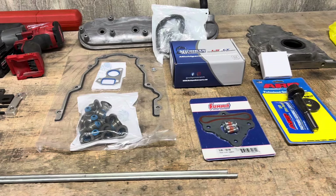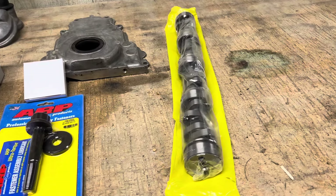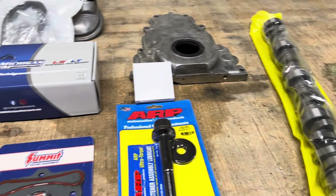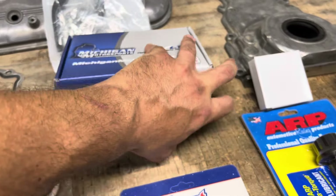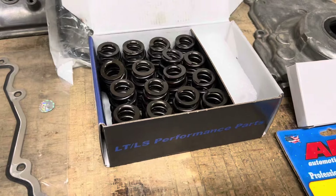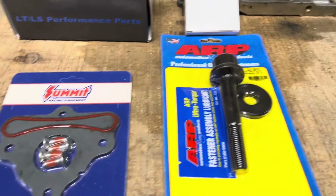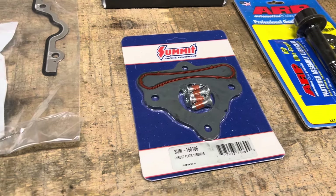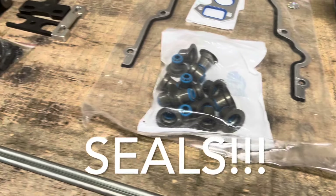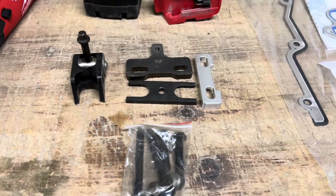We're about to bust this truck apart and stick this super richie truck plus best wrong cam in this LQ4. Here are some parts: some different springs from Michigan Motorsports — 600 lift beehive springs instead of those 660 lift — ARP bolts, the cam retaining plate just in case, valve springs, and two different style valve spring tools: the Lingenfelter and the dual. We'll see which one works best.